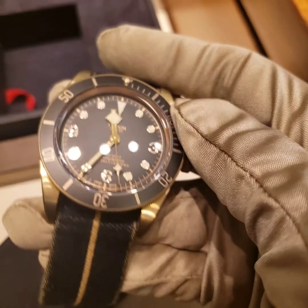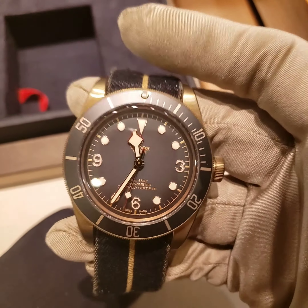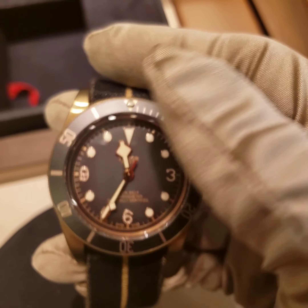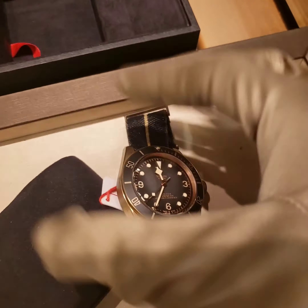I like the bezel — it has a matte finish, really cool. And it's called a Slate Dial. You can see rose colors inside the numbers along with the Superluminova lume.